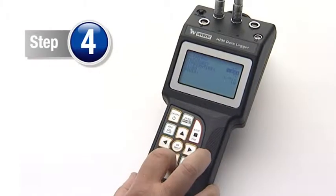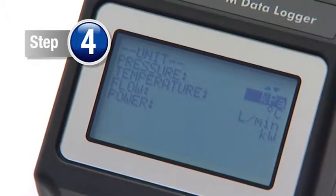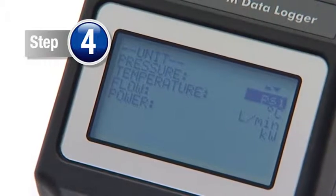Step 4. Simply change the units of measure as required. The sensor measures both pressure and temperature.